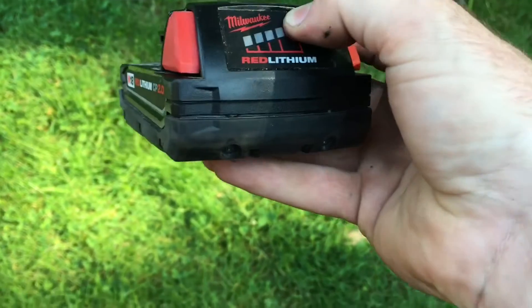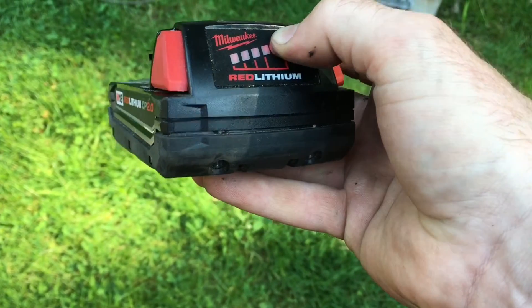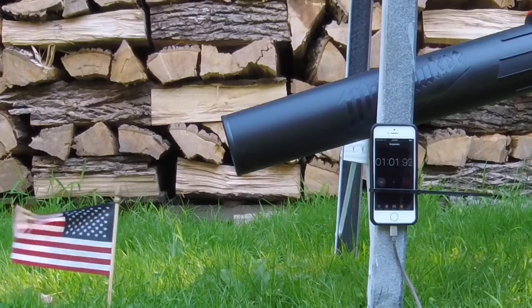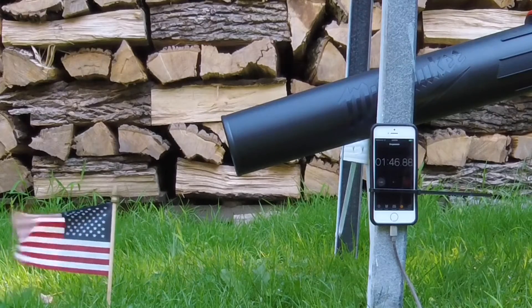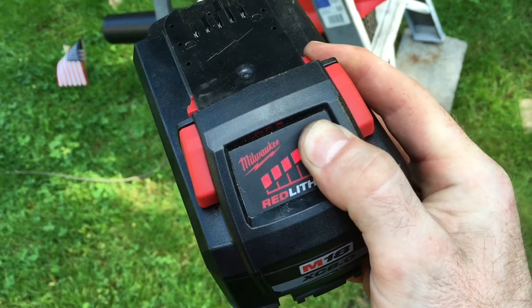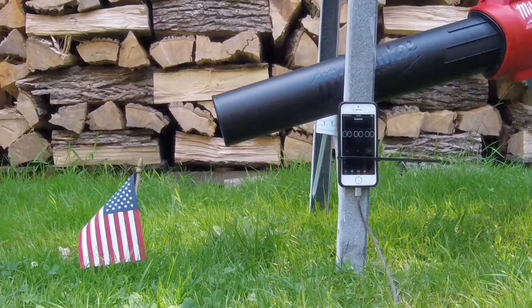Let's see how quickly this jet engine can drain a 2 amp-hour battery. And it's dead. Let's see if the 8.0 can give old glory a proper blow — fully charged, ready to go.